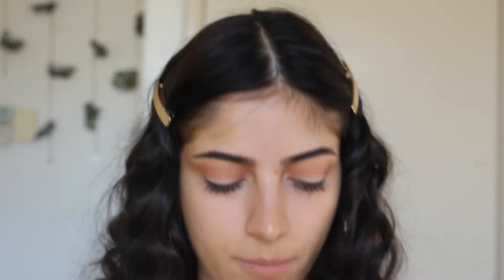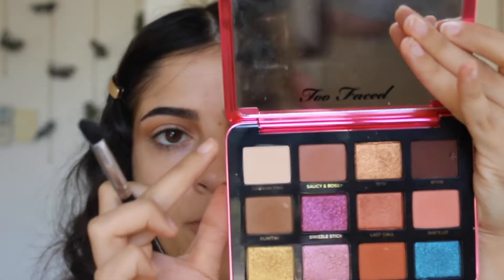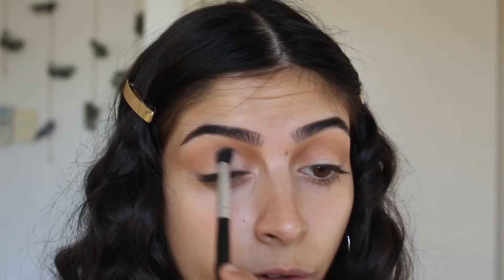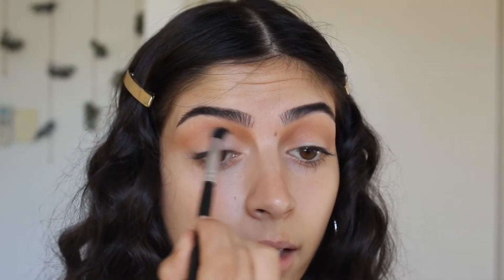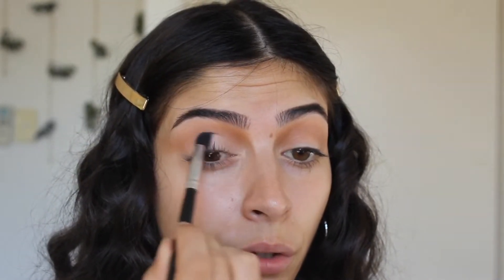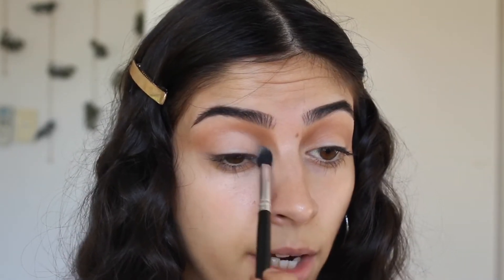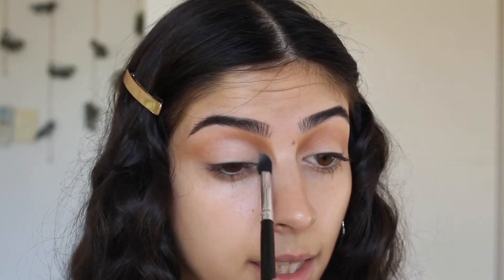Now I'm going to go in with a tapered shadow brush and the shade Kibana Time, which is just a skin-toned color. I'm going to place that in the inner corner of my eye and blend it upwards and across my eyes. I'm really going to carve out my crease with this — going right into the crease to give some definition.